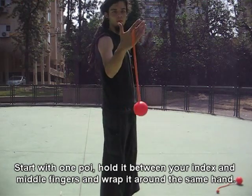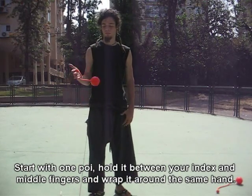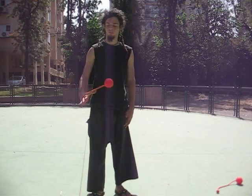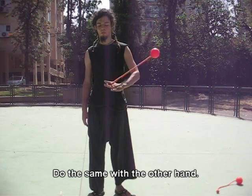Start with one poi, hold it between your index and middle fingers and wrap it around the same hand. Do the same thing with the other hand.